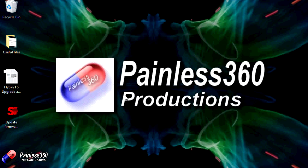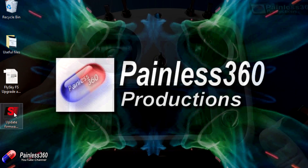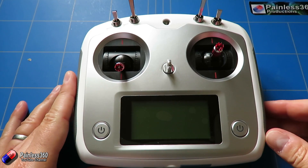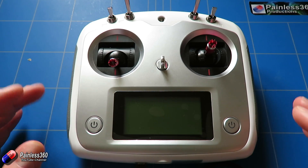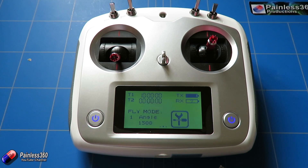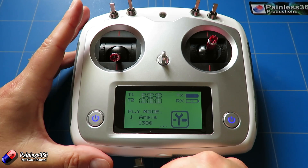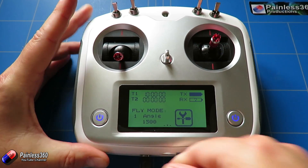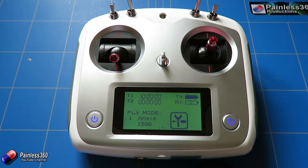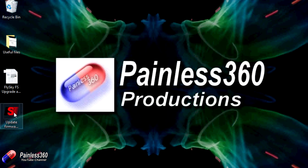The next step is the firmware update. First, before double-clicking the executable, I'm going to connect the transmitter to the computer using the USB cable. Plugging it in without powering on didn't produce anything, so we need to power the radio on first by holding both buttons down. There's a little happy noise, and then we plug in the USB cable. The computer made that happy 'I found something new' noise, confirming it's been detected.